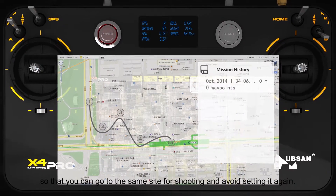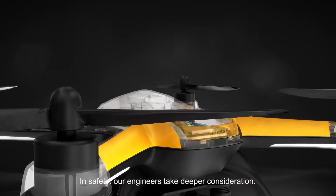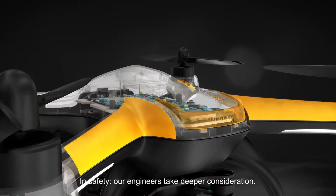The previous waypoint can be saved in the transmitter, so that you can go to the same site for shooting and avoid setting it again. In safety, our engineers take deeper consideration.